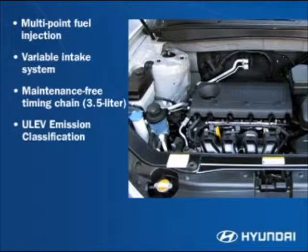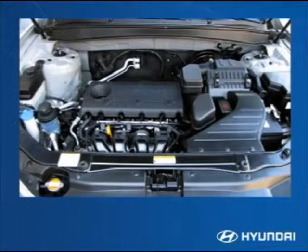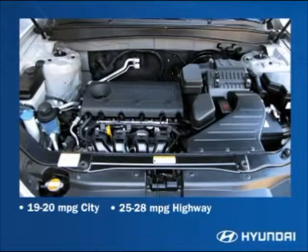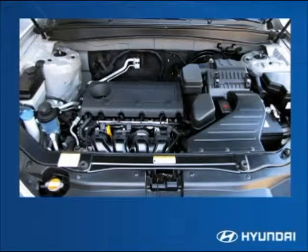All engines carry an estimated ULEV (ultra low emission vehicle) certification. Depending on engine and transmission combinations, fuel mileage estimates range from an estimated 19 to 20 miles per gallon in the city to an estimated 25 to 28 miles per gallon on the highway. All Santa Fe's have an 18-gallon fuel tank.